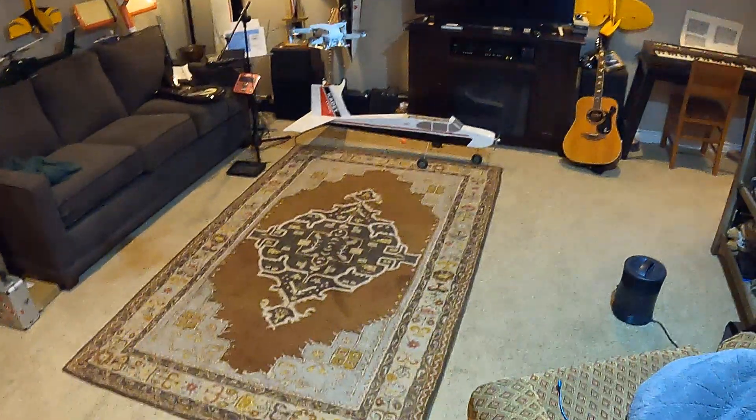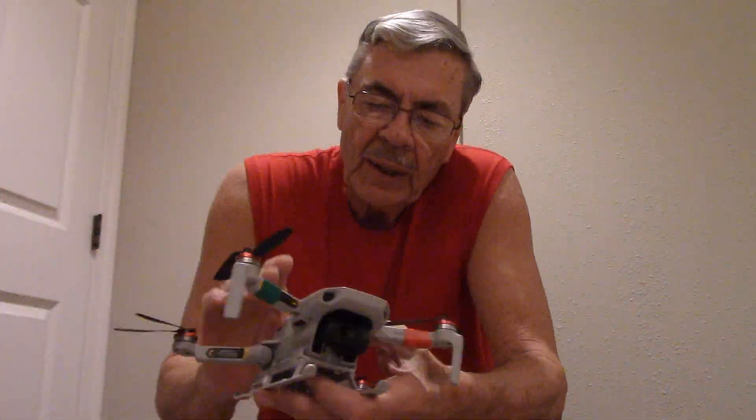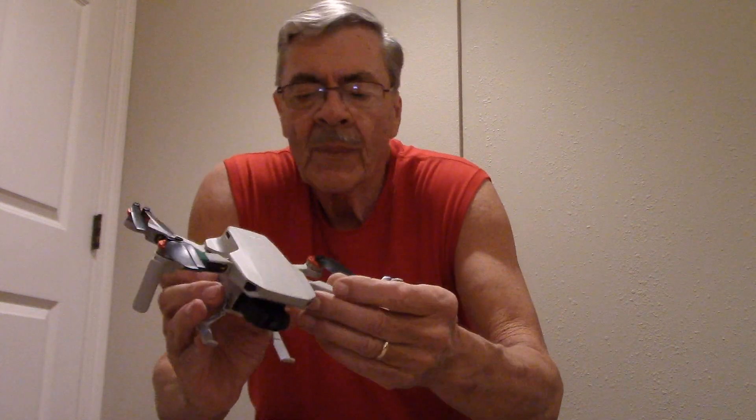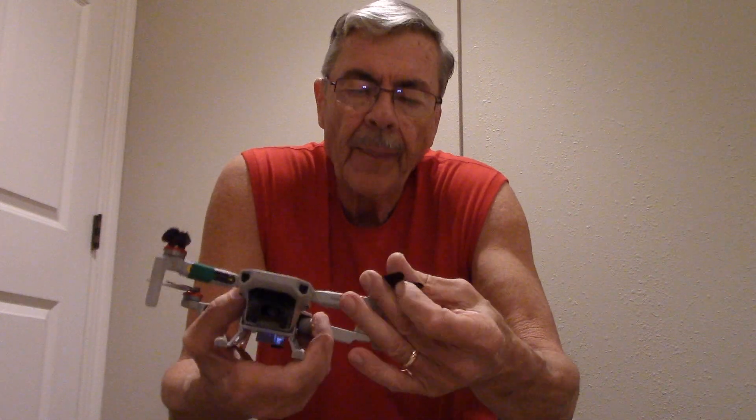That thing really wacks — I don't like that. So I went online because it was irritating, it would do it a lot, especially because it's windy around here where we live. So I go online looking, going: why is that happening?